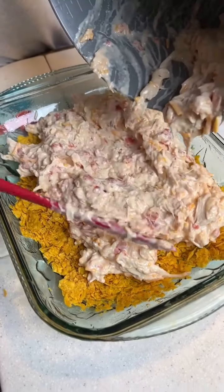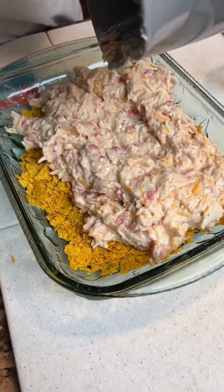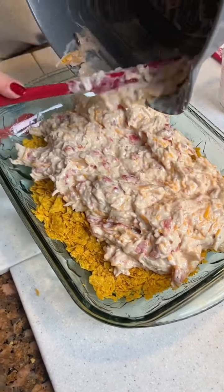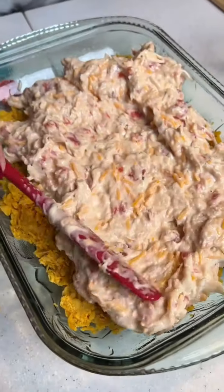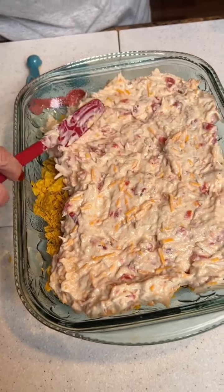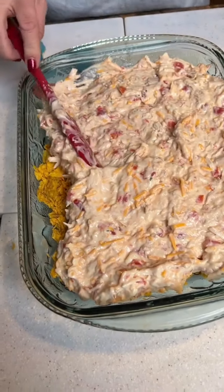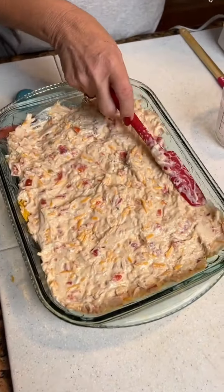Now you're gonna take this and pour it on your Doritos. It actually looks like it's gonna turn out. Make sure you get all the cheese in there. Now just kind of spread it out a little bit.